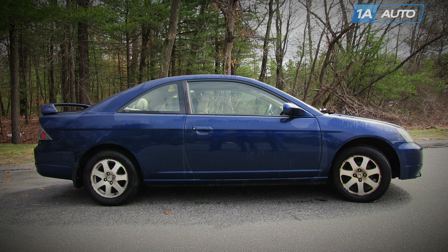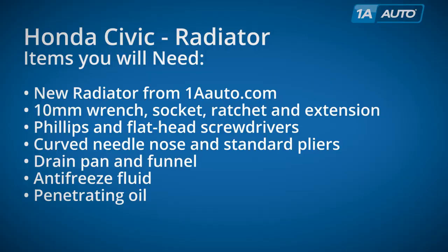In this video, we're going to show you radiator replacement. This is a 2003 Honda Civic, but this is basically the same for 2001 to 2005 Civic and Acura EL with the four-cylinder engine.